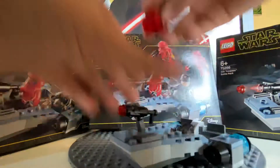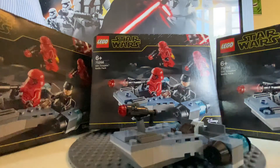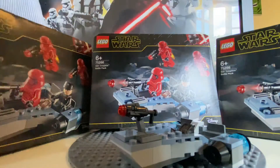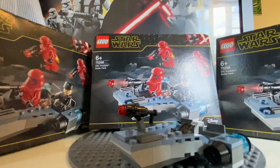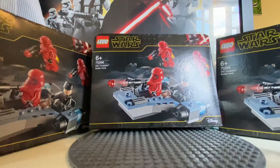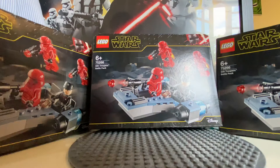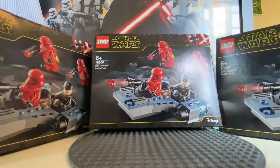I don't think they actually show this speeder in the movie, but with battle packs they do just make their own sort of set — they probably had some idea from the movie. My brother will be doing another video on the Mandalorian Battle Pack which will be out today.